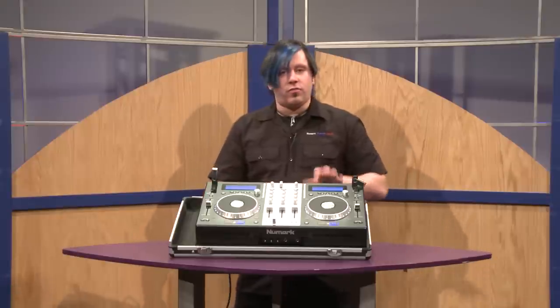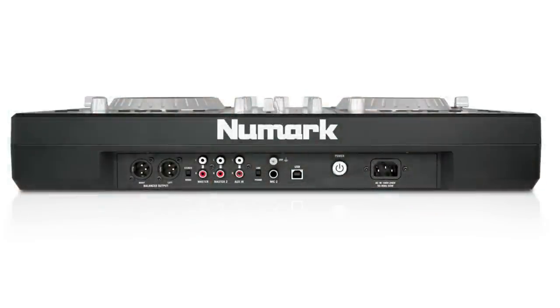On the rear panel, you have a really beautiful set of gold-plated XLR outputs to go to the main house. You also have two sets of RCA outputs and the ability to switch between stereo or mono mode.